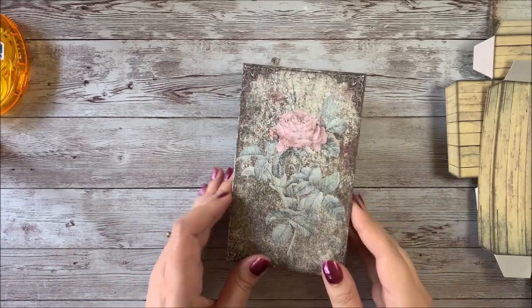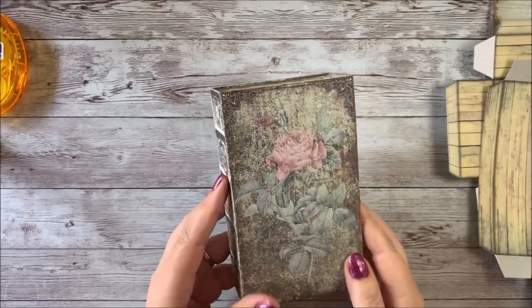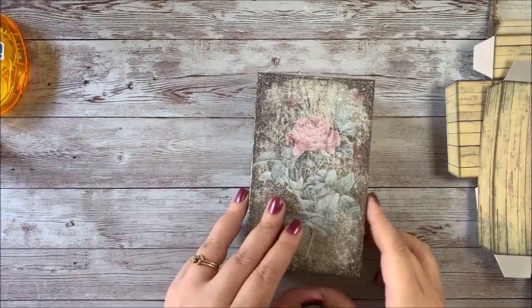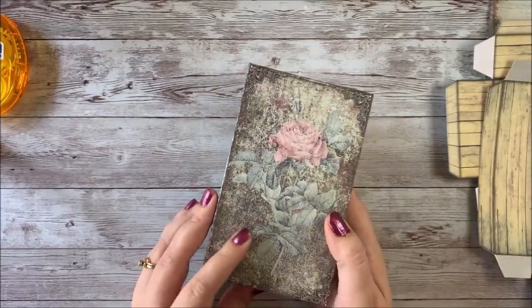Hello everyone, this is Stephanie from My Porch Prints. Today we're going to be making this mini book secret cabinet box — a secret little box for holding your mini books. This is from a printable kit in my Etsy shop, My Porch Prints on Etsy, and I'll put a link down below to this kit.